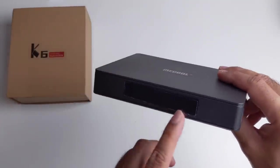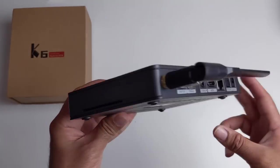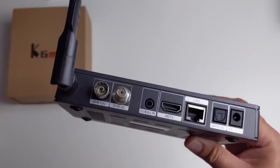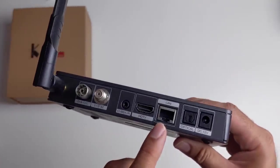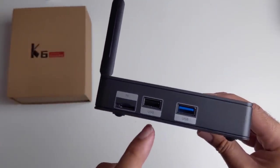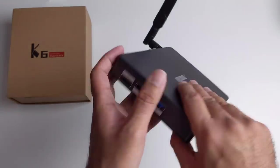At the front of the box we have an LED display. On the side there is just a vent. On the back we have our external WiFi antenna, digital television ports, an AV port, HDMI out, 100MB LAN, optical out and the power socket. On the side we have a micro SD card slot, a standard USB 2 and a USB 3.0.